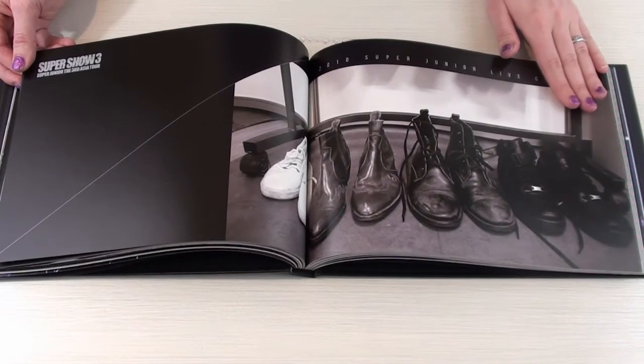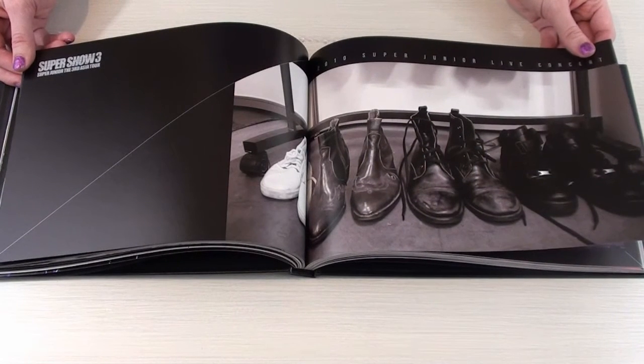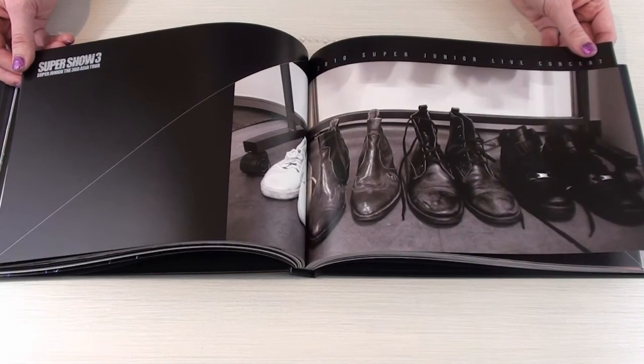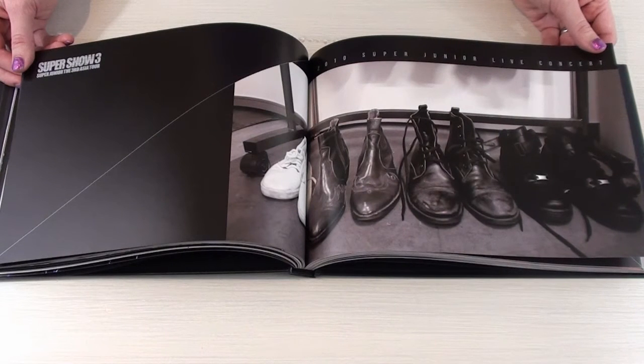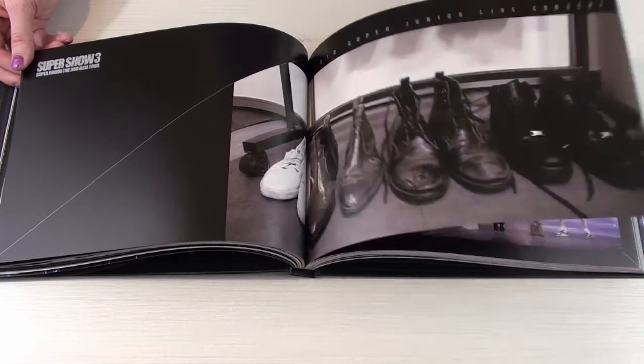I don't know why, but I love photos like these — it's like a slice out of a day. It's hard to explain, I just really enjoy pictures that don't necessarily depict people, but stuff that people own, because it tells you something about them.